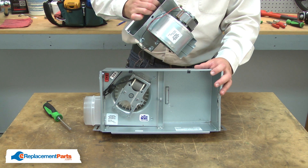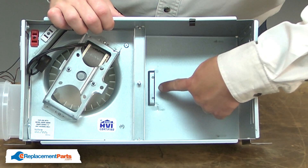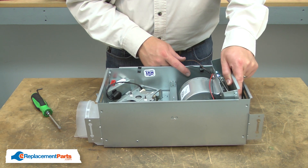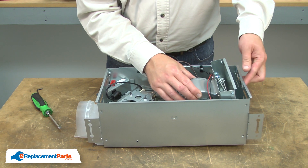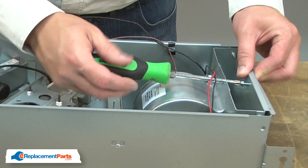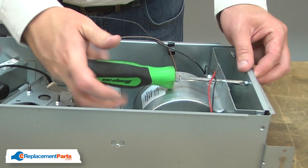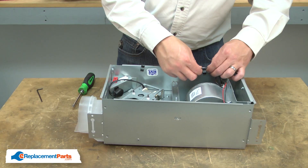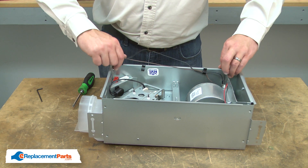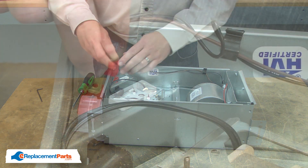Now I can install the new heater unit. As I install the heater unit, I'll align the tab on the heater unit housing with the slot on the main fan housing. Once the tab is aligned with the slot, I'll rotate the unit in, hold it in place, and secure it with the screw. I'll place the wires back into the wire clips and plug the heating unit in.